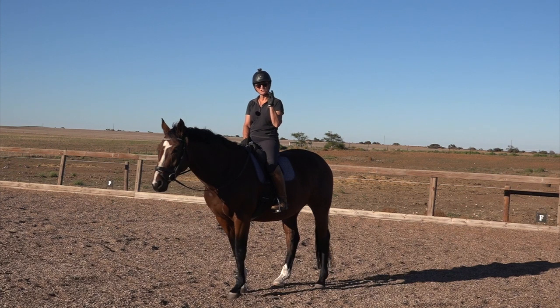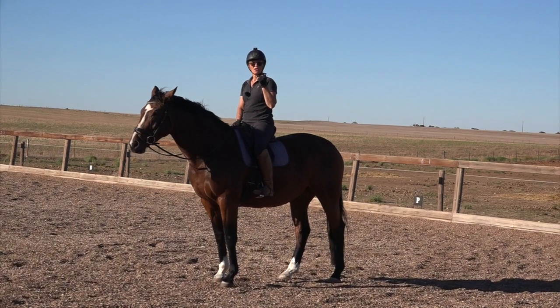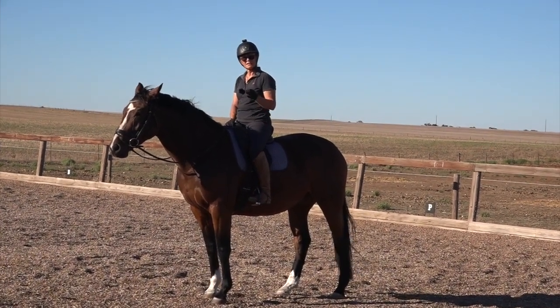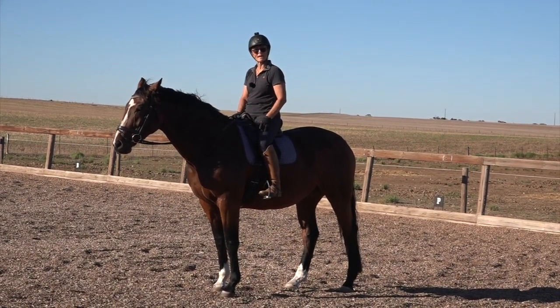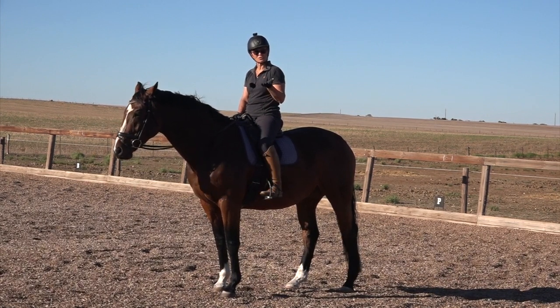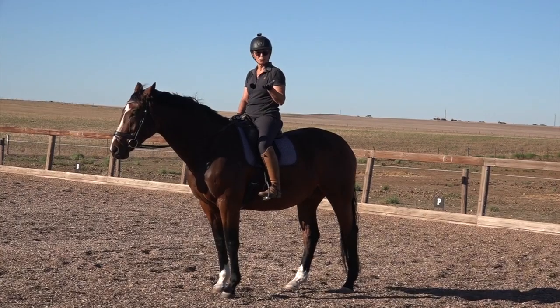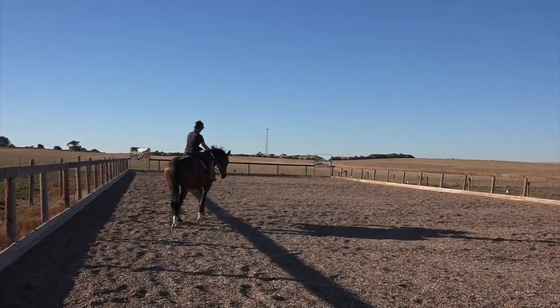When I have a really green horse I don't expect them to answer between a 1 and a 3 because they're still learning what the aids mean. I like my horses to go from my seat because I want to keep my legs for lateral movements and bend. If you're having to use your legs all the time to get your horse to go, you lose a little bit of the subtlety when it comes to bend and lateral work.